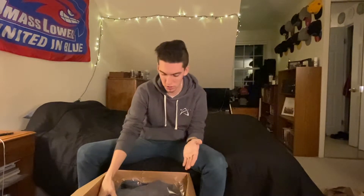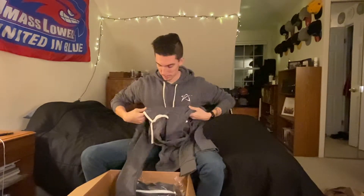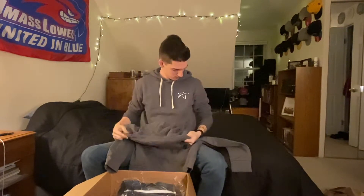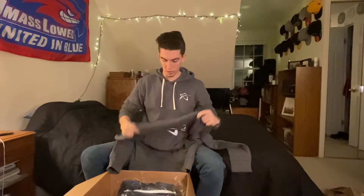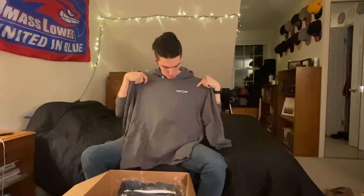First things first — what everybody's most excited for. I happen to be wearing one that is exactly the same, but this is a Prejudice sweatshirt. This one has the star logo on the front, but the one I'm holding has the team logo on the front. I'll be wearing this in some videos coming up.